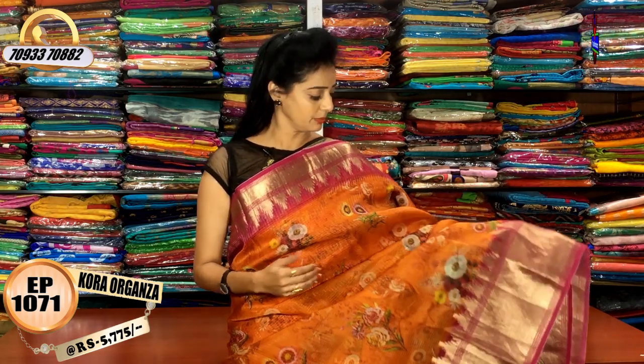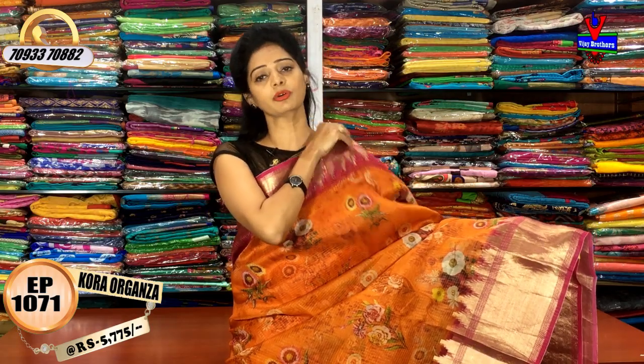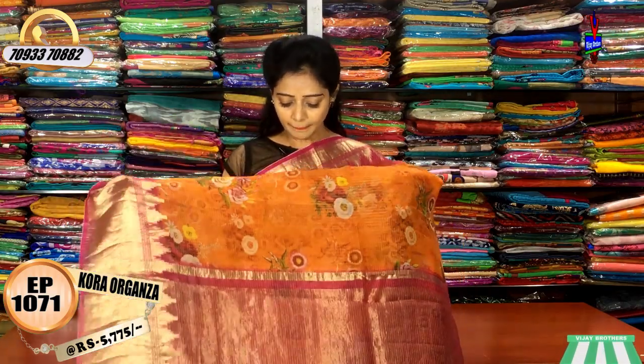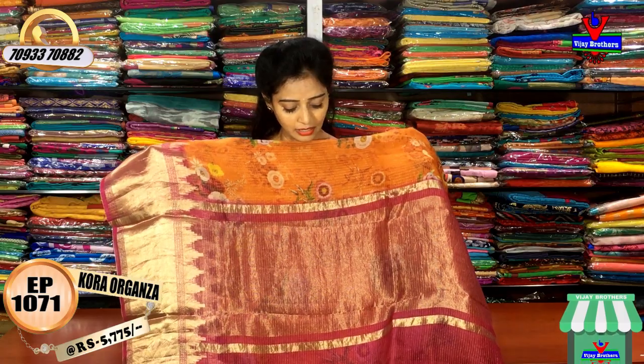This also includes the colors black and white. I will show you the white color with the same design. I also have a yellow color and a runner green color.